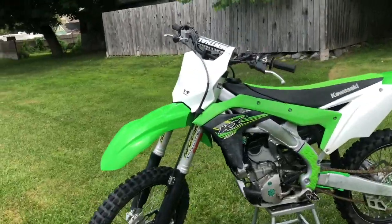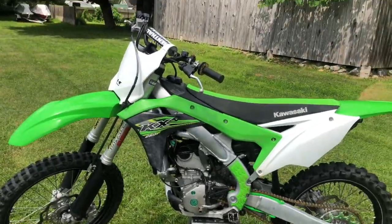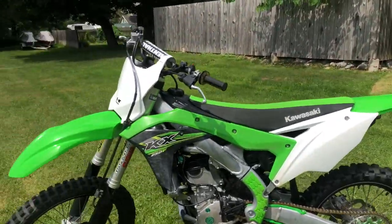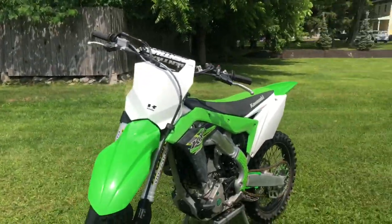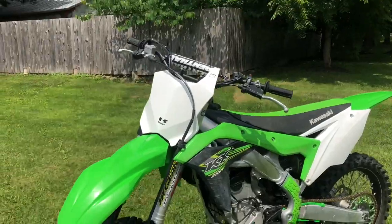Alright guys, now look at that — it looks brand new. That's all you got to do to keep your bike looking brand new. Just keep it washed every time you go riding. It's the top 10 tips — no one's going to tell you but me. I'm going to do videos every Wednesday. See you guys.